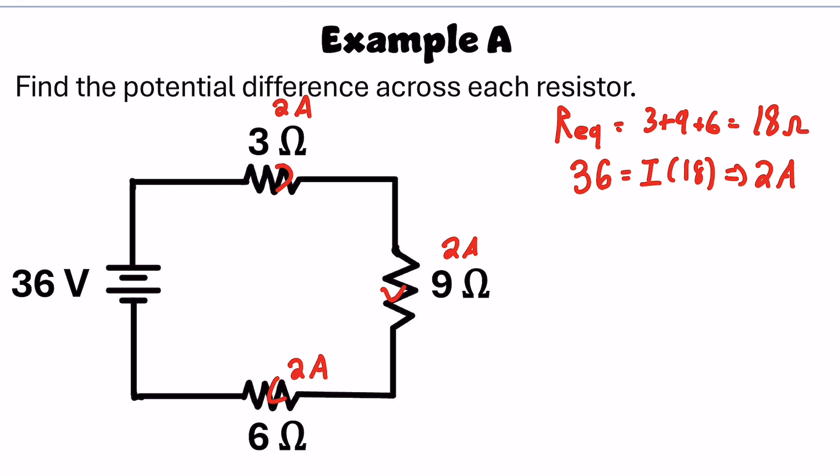Then I can use Ohm's law again to find the potential difference across each resistor: V equals IR. So that's 2 times 3, giving 6 volts across the first resistor, 18 volts across the second, and 12 volts across the third.